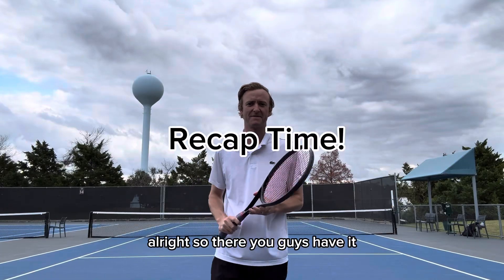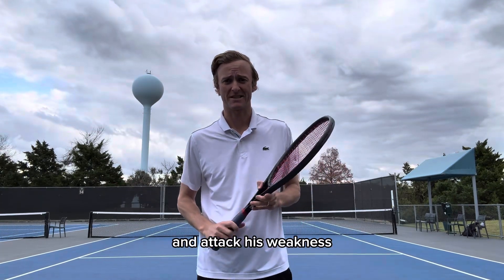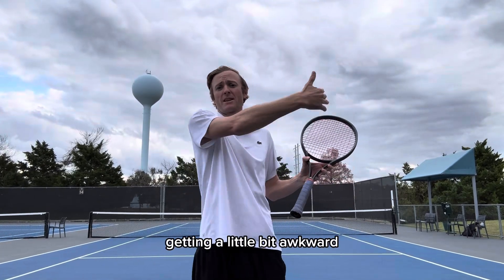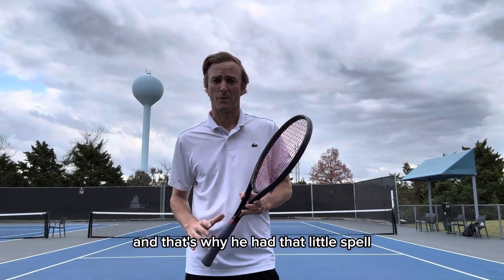All right, so there you guys have it. That was the reason that Rafa was able to beat Roger. He was able to constantly attack that backhand, attack his weakness, use his strength, sit in that high ball — especially with Roger's one-hander. He was hitting it very high, getting uncomfortable, getting a little bit awkward. And Rafa was really able to capitalise on that, and that's why he had that spell where he was able to beat him.